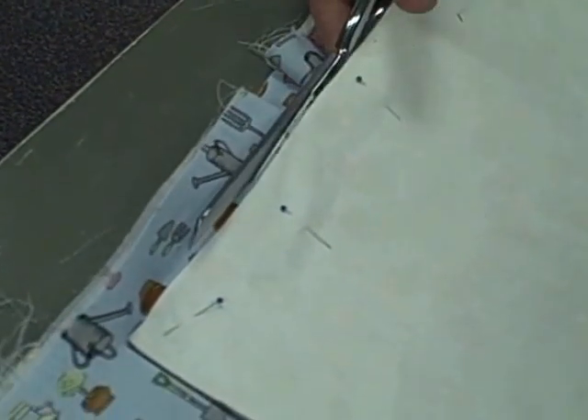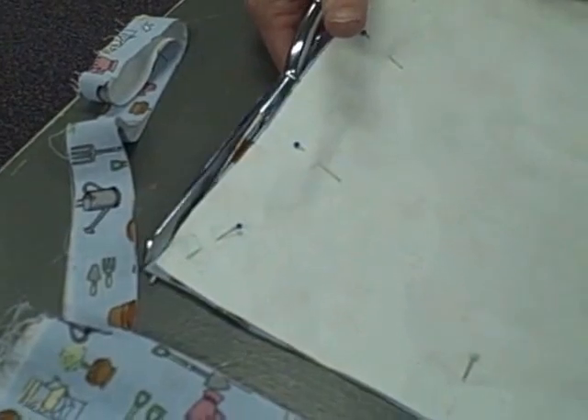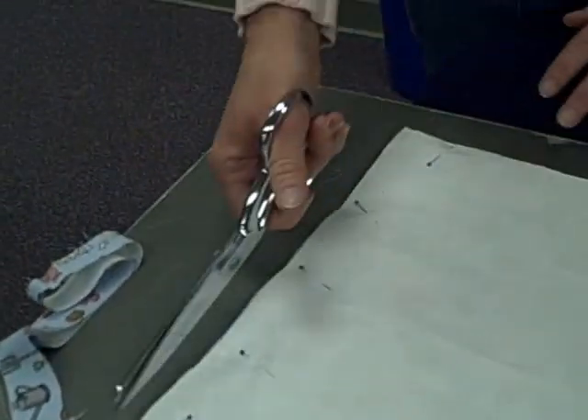I'm cutting it with the fabric to my left, and it's not as neat of a cut. But you could turn your fabric around. You want to cut right along that edge.